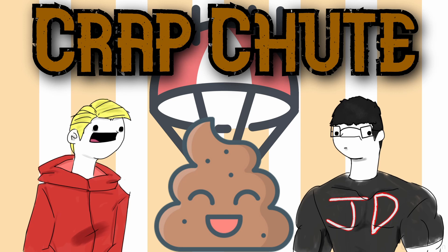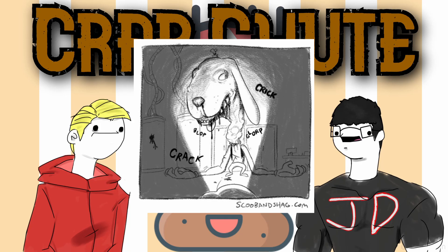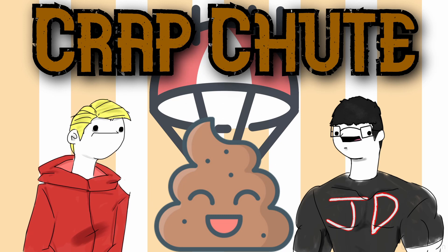Scoob and Shag get split up inside the house. Shag meets Goofy, and they walk into a room with a bunch of containers. Goofy starts acting weird — 'Mr. Shag, I'm not feeling so good' — and then transforms into a horrifying monster. The panels get longer at this point. Shag runs, gets his arm caught in a door, and his arm gets cut off.